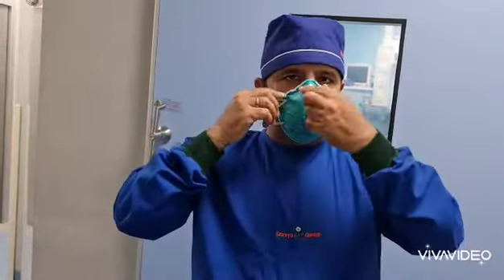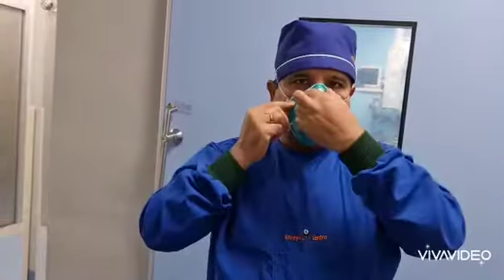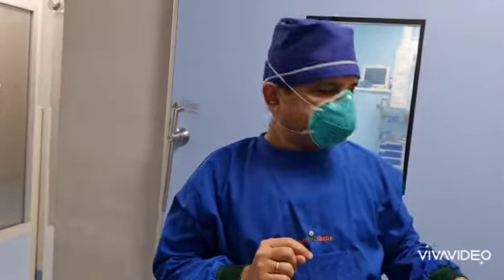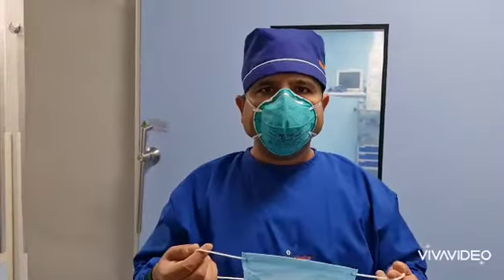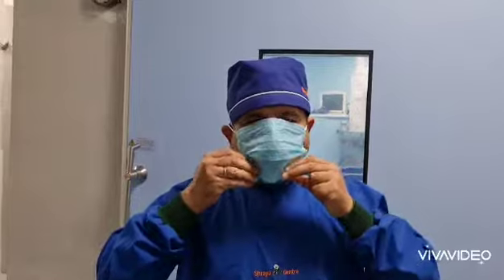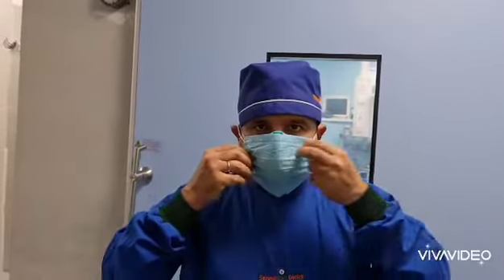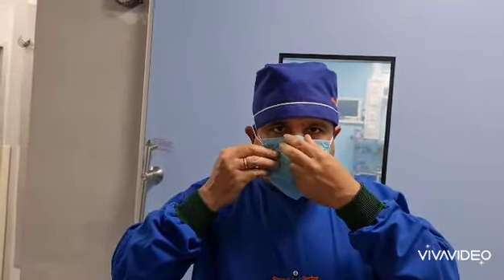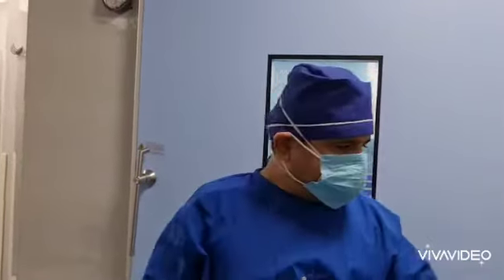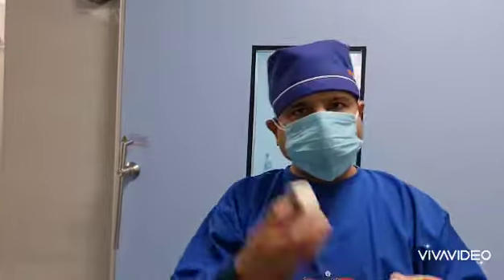Now let me show you how we can avoid fogging. I am applying the N95 mask like this. Now I am applying one 3-ply mask over it. Over this, we have to apply normal micropore tape.